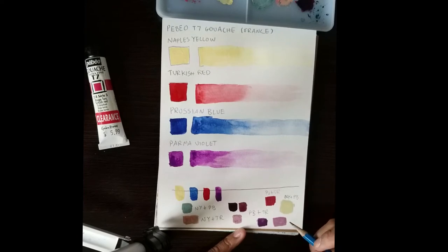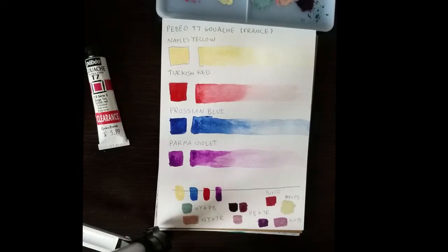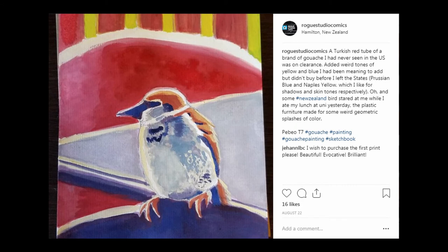Overall, I am pleased with these gouaches. I'm not sure I'll ever find them again because I haven't found a U.S. supplier yet, but they're a nice thing to add to my collection. After this, I made a test painting — I didn't film it, but I posted it on my Instagram. It was a bird I found when I was sitting for lunch at the University of Waikato in New Zealand — very cute. That is mostly the palette I just laid out, aside from adding a bit of cadmium yellow from my M. Graham set.